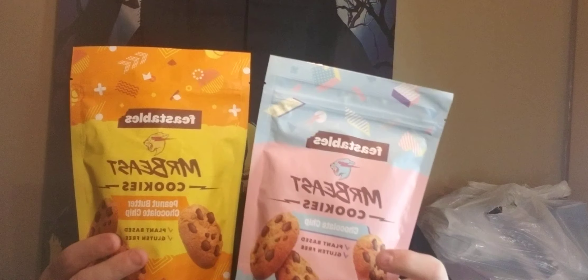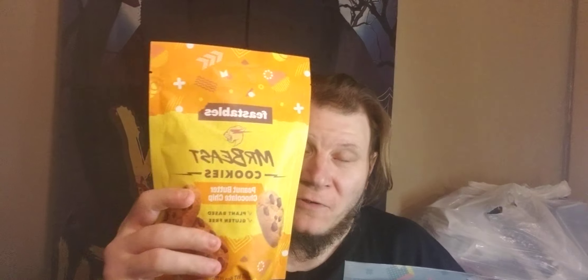Going in on the Mr. Beast cookies that I have here. I have three packs, but I'm only going in on one — and that's going to be the peanut butter chocolate chip to start with, to test out. These are the different packs that I got; I'll save the others for a later video.